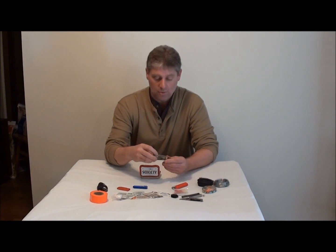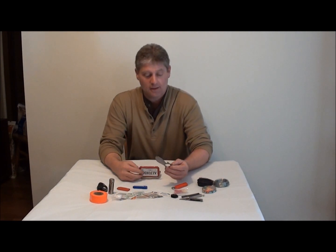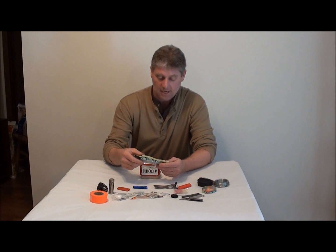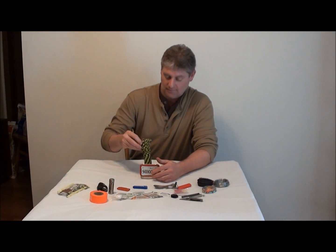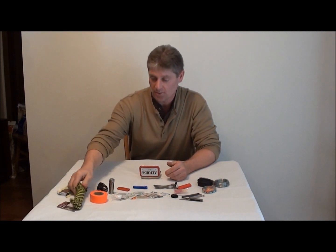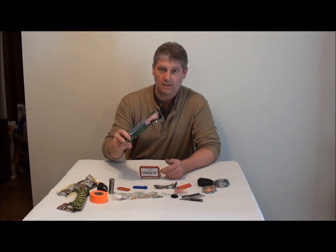A little waterproof container — I don't know if it's waterproof but it keeps your matches dry. I got the spork — everyone needs the spork. I got energy bars to eat. I got some paracord that's coming undone — I must have never pushed it in there right. Another energy bar, and I got some glow sticks.